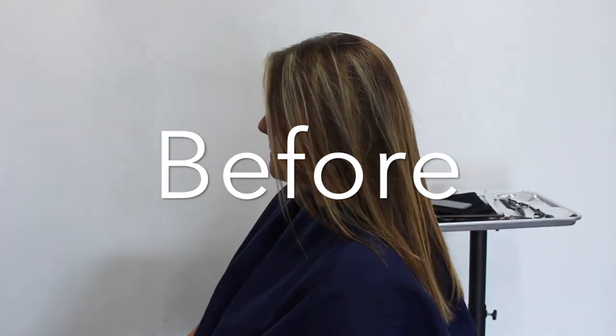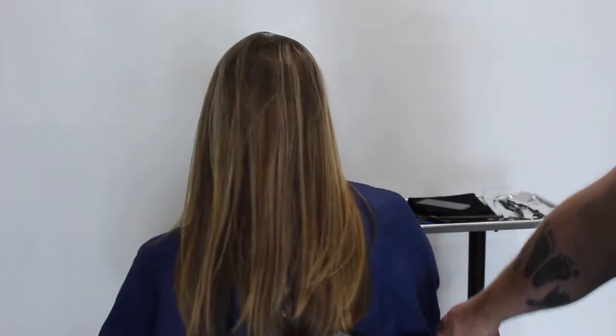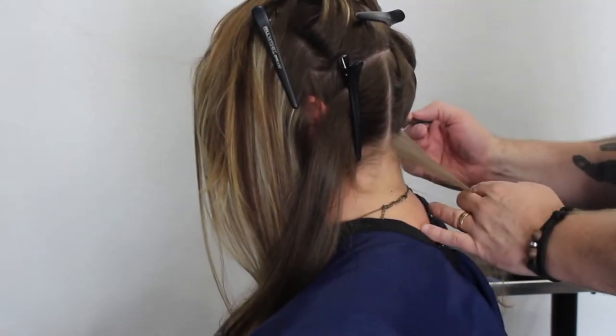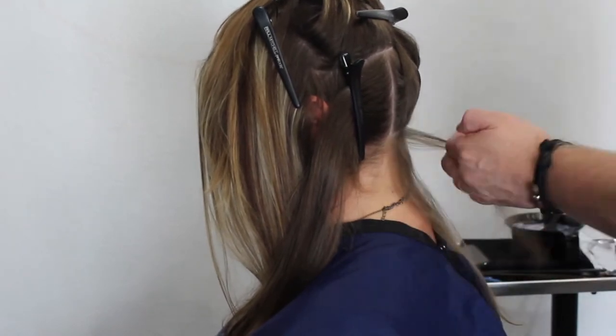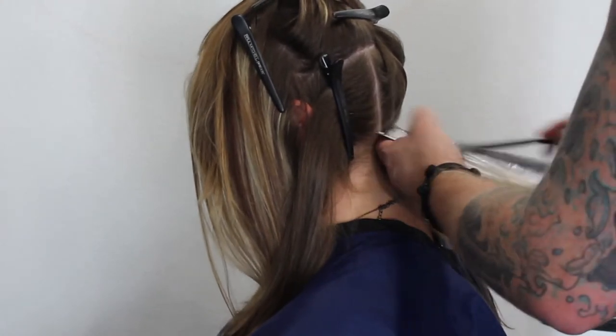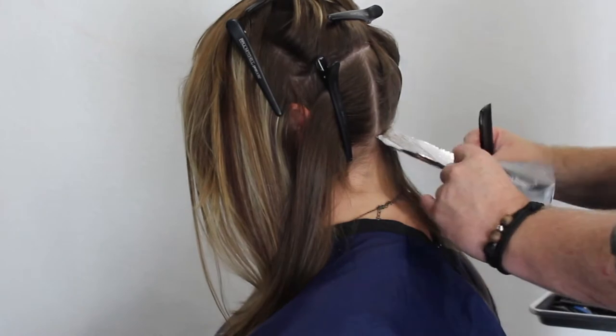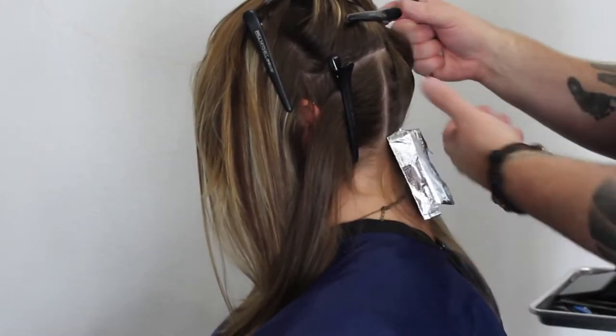In this video we're going to do some fashion tones, but it's going to be a double process. First I've got to use the synchro lift to lift it light enough before we put the fashion tones on. I've sectioned it off into four different sections and I'm going to start at the very bottom, throwing the foils in first to make sure it's light enough so the fashion tone stays in her hair.